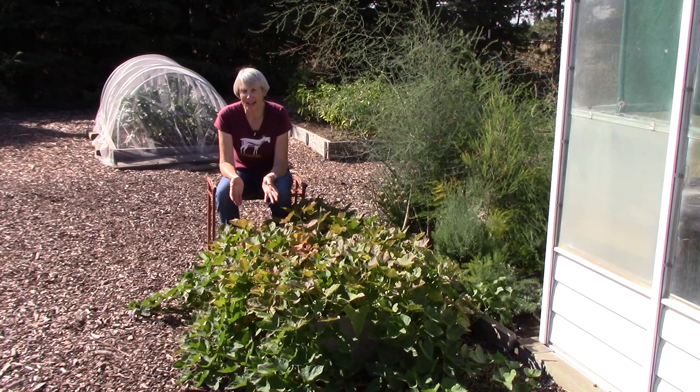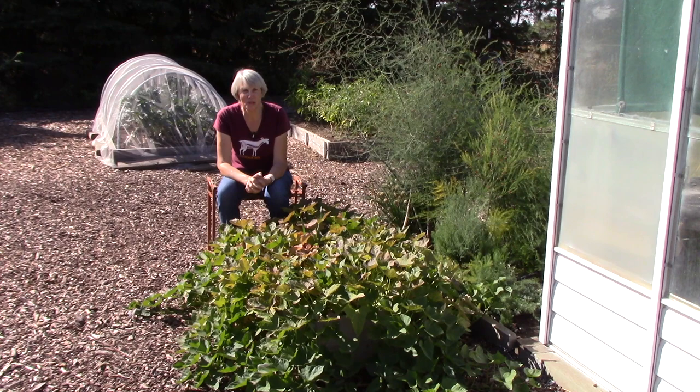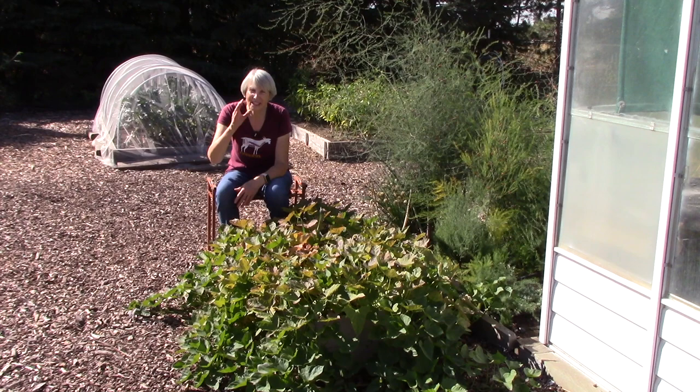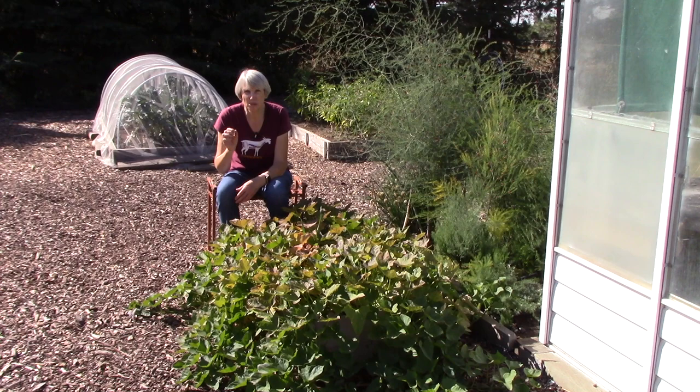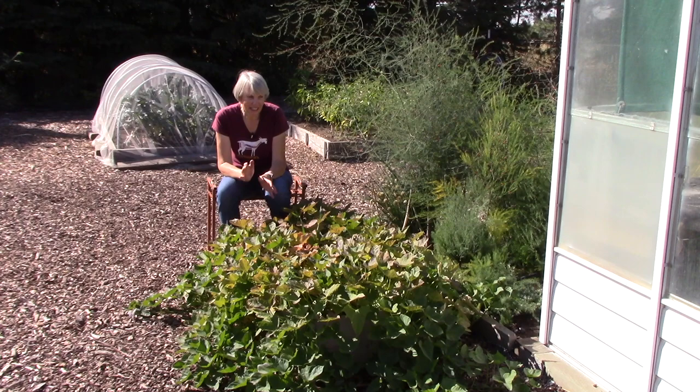Now how did this all come about? Well, Bill got an idea in the middle of the winter to start growing some slips for sweet potatoes. He bought a couple of organic sweet potatoes in the grocery store, put each one in a glass of water, and they started producing roots almost immediately and then pretty soon here came the shoots. Once they'd gotten to a certain point where they each had roots on them, we carefully peeled those slips off and planted some here and some in our hoop house.